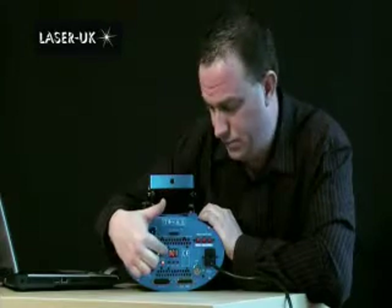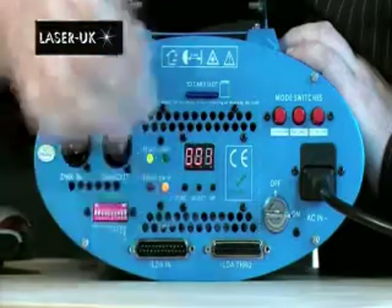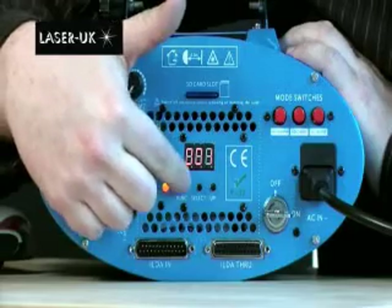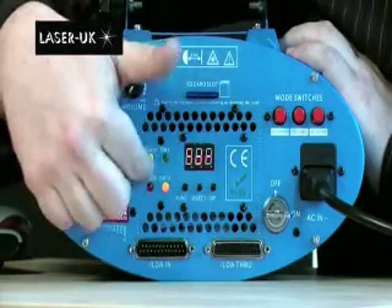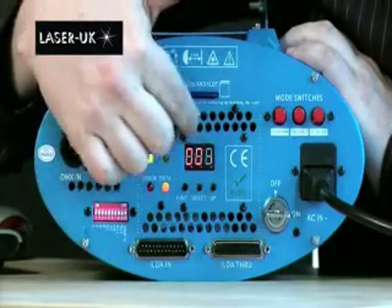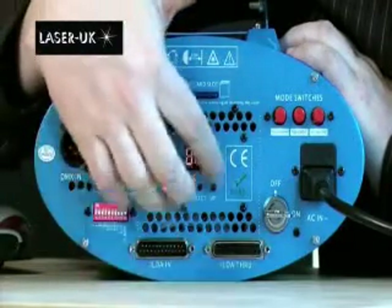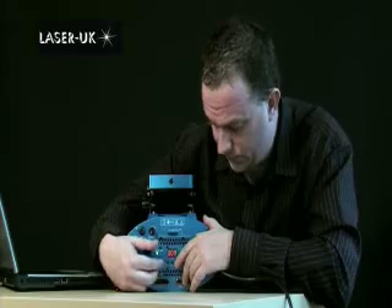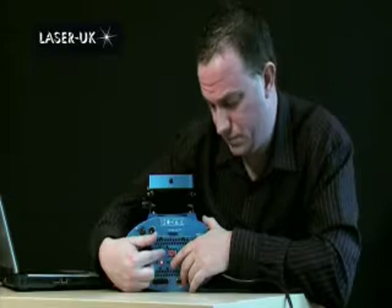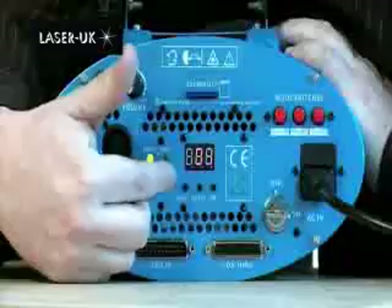First of all, the DMX address. By default this will show on the back of the LCD display. You can manually set the address on the back of the machine with these buttons. To do so, press the function button until it says 'address', then press the select button and you'll see the lights start to flash. Use the up button to change the address, and use the function button to select which of the three characters you wish to change. For this we need it set to 001. Once done, press function.